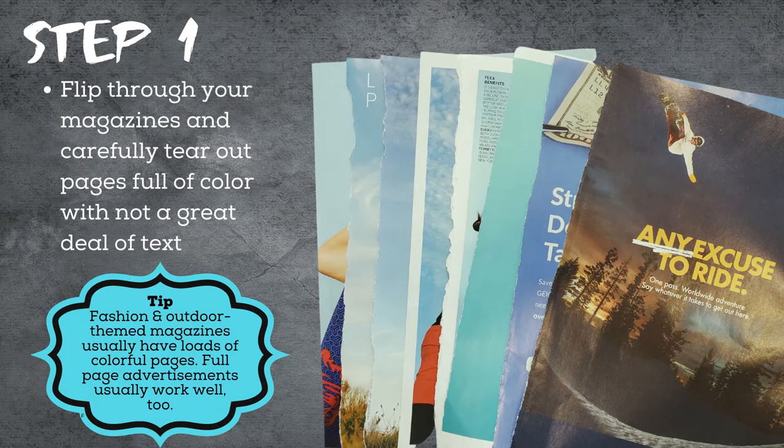Grab a magazine and flip through it. Be on the lookout for pages full of color and not a great deal of text. Carefully tear these pages out from the magazine. There is no magic number for the amount of pages you'll need. I ended up tearing pages from about four fashion magazines, not because I needed that many pages, but because I was looking for specific colors — mainly shades of blue, gray, and black.